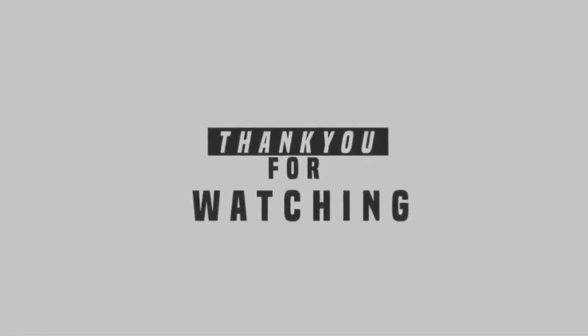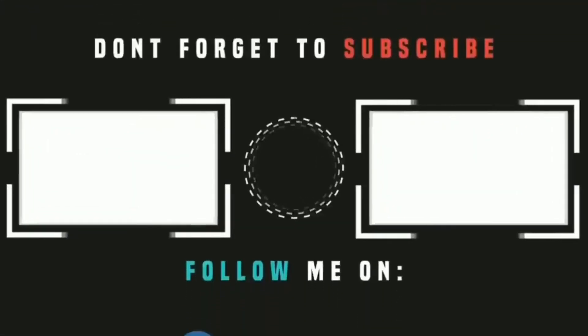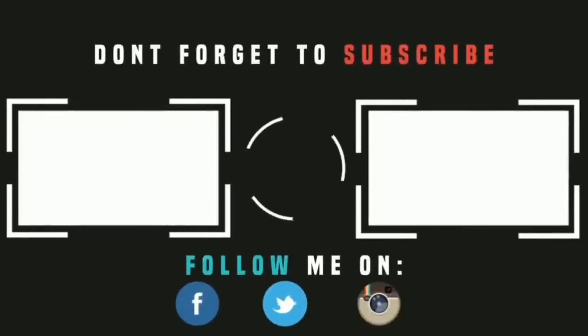So what do you think about this power bank? Let me know in the comments. If this video helped you, please give it a thumbs up and share it.